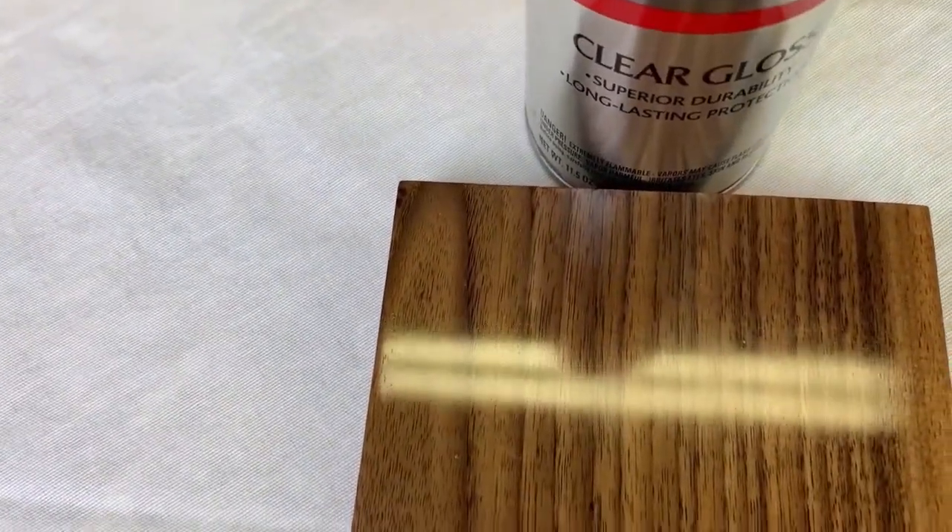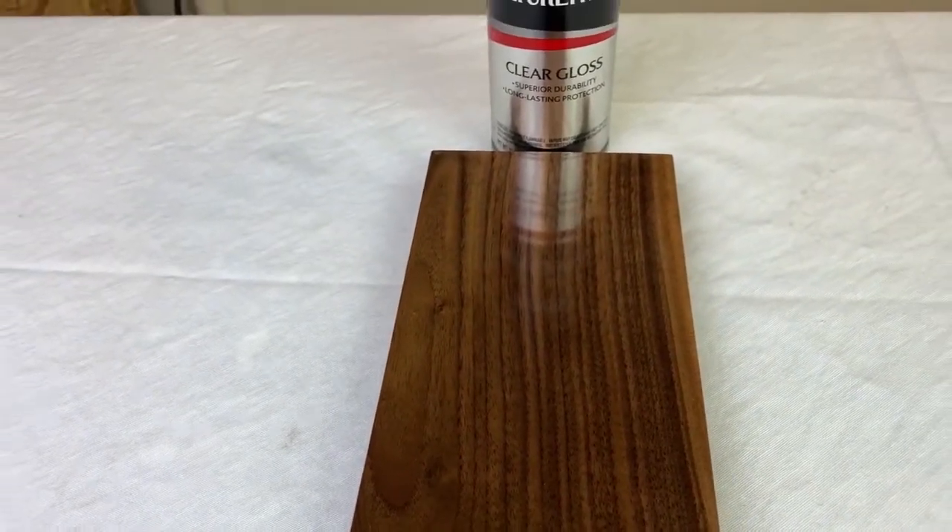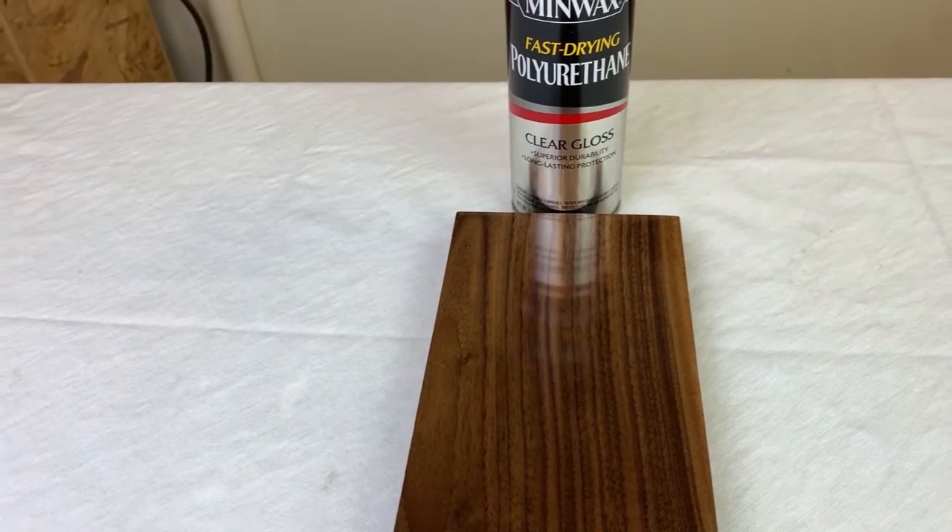This sample has no sanding sealer, but three coats of spray and four coats of wipe-on poly over the spray. This is by far the best result — a flat surface with good depth and luster, and no porosity. This took seven coats and six days. This was the best result, the least work, and the fastest completion time.